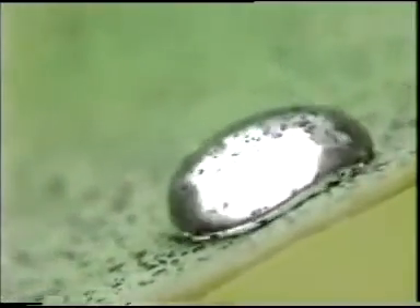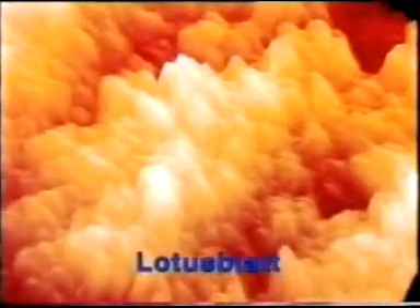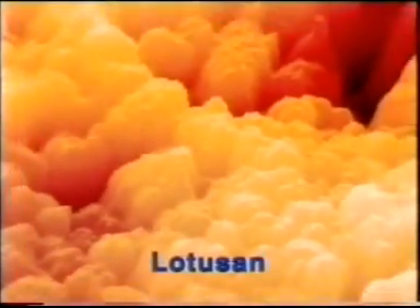The water rolls off with the dirt. This is demonstrated by the microstructure of a lotus leaf — the contact area for water and dirt is extremely reduced. This structure was copied by Lotus on.